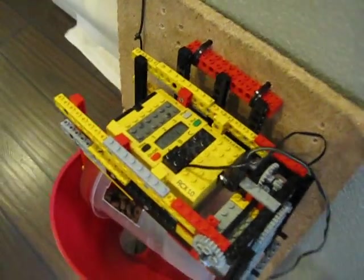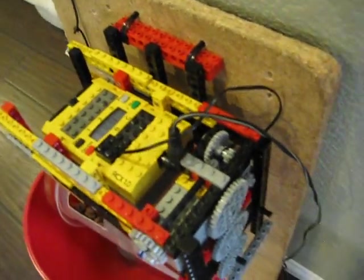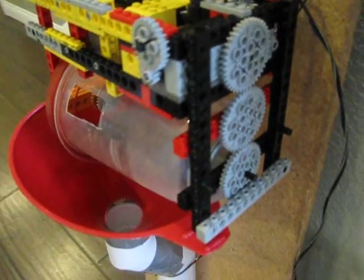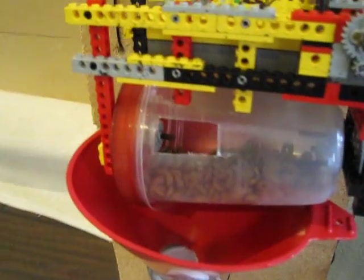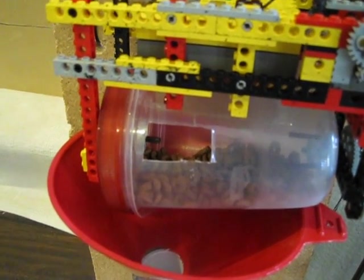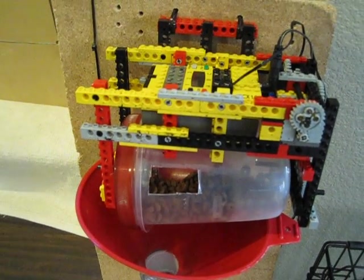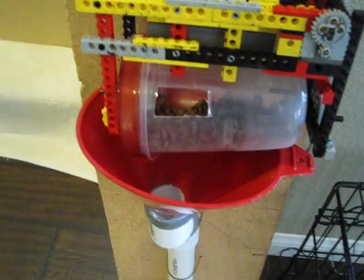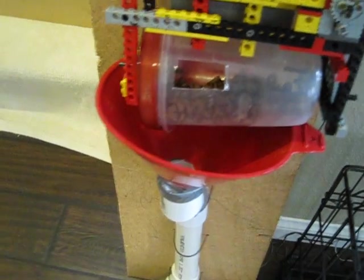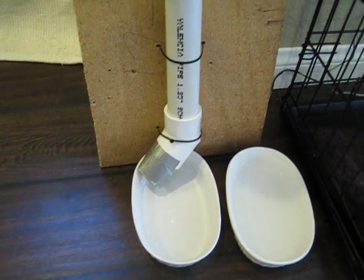Here is how it works. The motor is there and it drives these gears. What it does is turn this drum here that I have full of food, with a hole cut into it. So when this turns, it will turn around twice, dump the food down this funnel, then through the pipe, and it comes out down here.